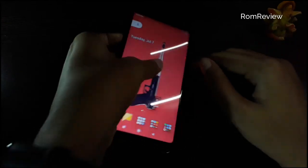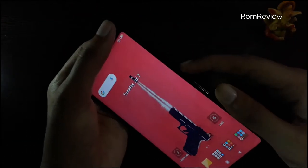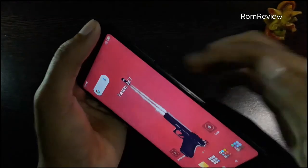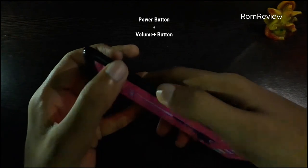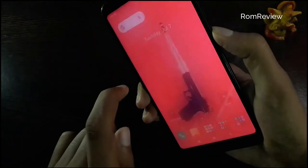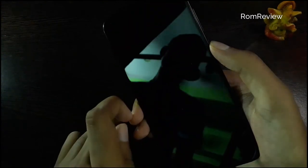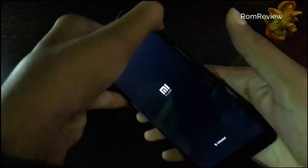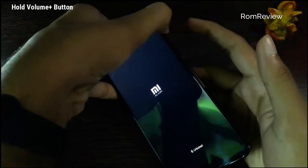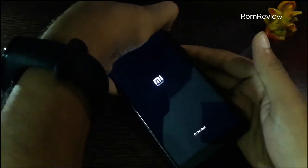We have our first backup. To enter recovery mode, we have to press the power button and volume plus button together. Switch off the device, then hold the power button and volume plus button to boot into recovery.